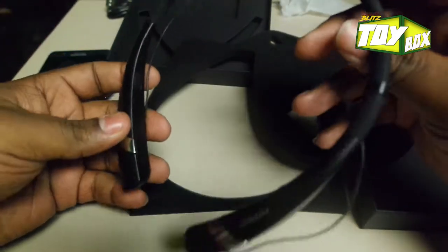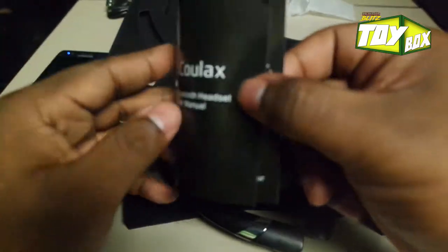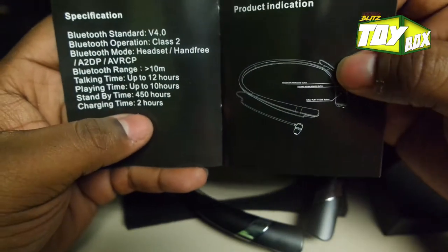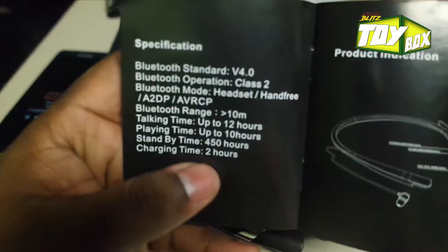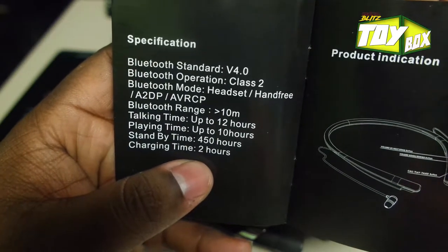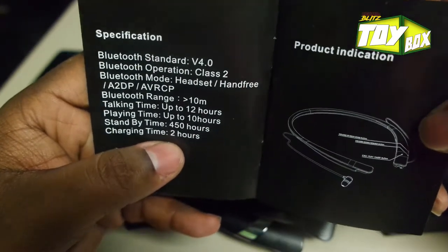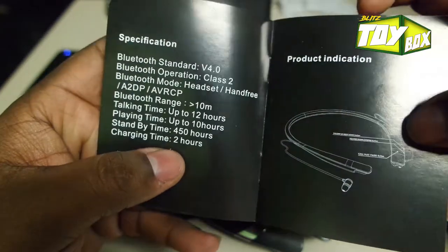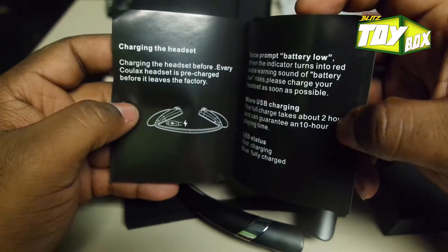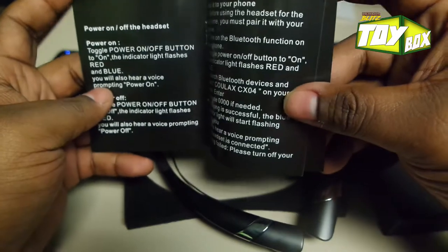Still pretty good quality, and I feel like the battery is going to be decent. It doesn't list the mAh, but we've got up to 12 hours of talk time and 10 hours of play time — that's going to be at least two or three days for me. Charging time is two hours, which is awesome.